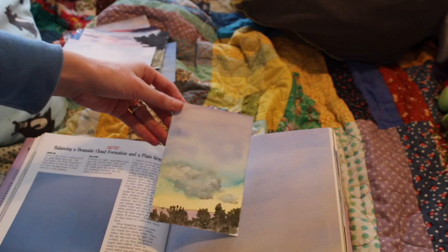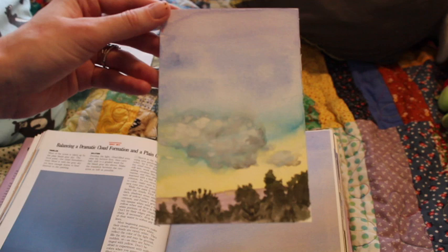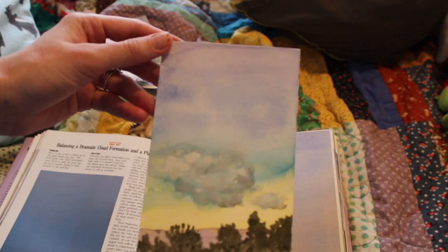Dramatic Cloud Formation — because I don't have all the same colors mentioned in the kit, I used a bit of my own and took some creative license. I kind of like how the turquoise came out.